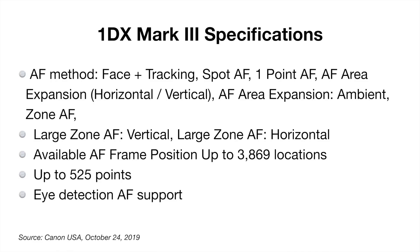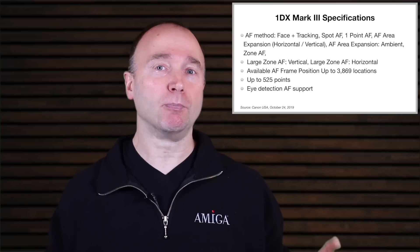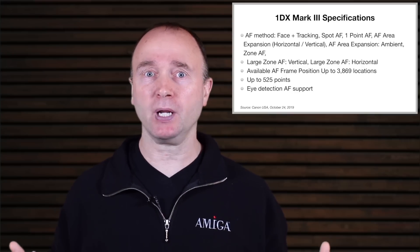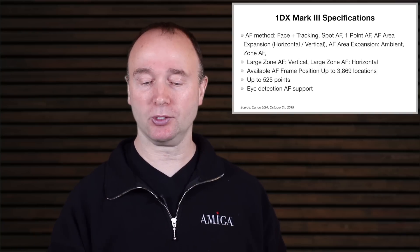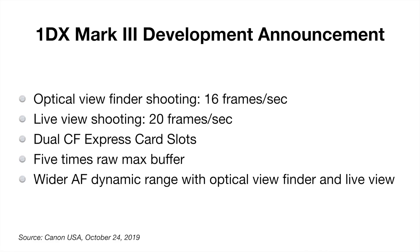In terms of autofocus, we have face tracking, spot autofocus, one-point autofocus, AF area expansion both horizontal and vertical, as well as zone autofocus. The available autofocus frame positions are almost 4,000 locations and we have up to 525 points, and of course we have eye autofocus. Canon talked about deep learning in the development announcement — that's where the AI comes in — and in the specs I now see the term artificial intelligence. We also have dual CFexpress card slots, which is going to support really rapid shooting with a huge buffer.